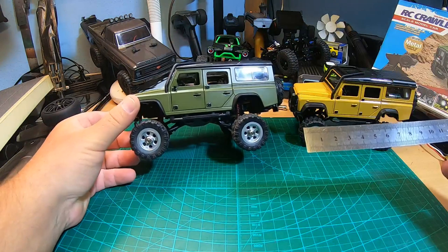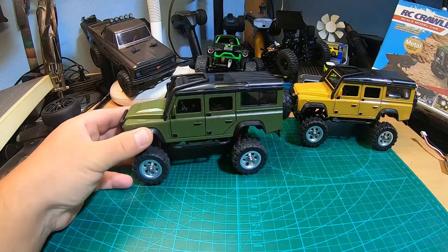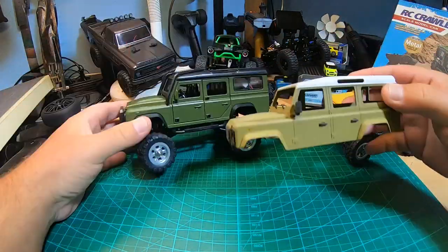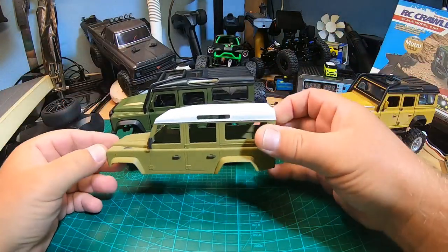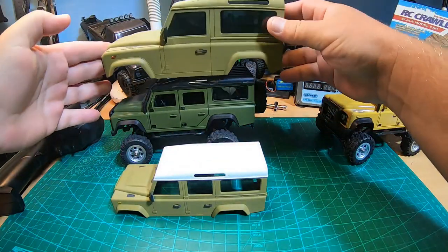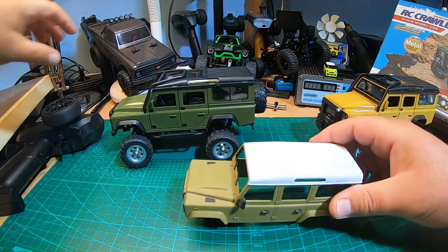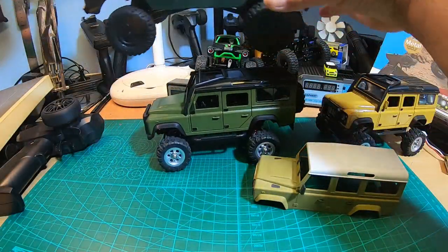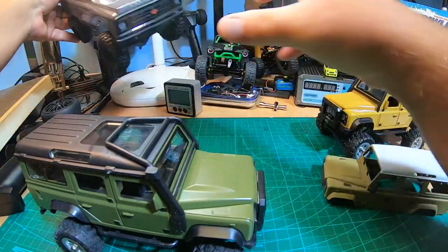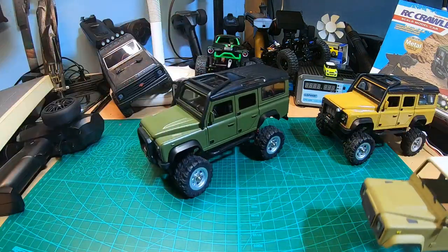The length is about 16 centimeters, so 1:28 is correct — I calculated it's actually closer to 1:29.7. These are really tiny trucks. Compare them to the Orlando 1:32 Defender or the Mini C 4x4 at 1:24 — those are significantly larger. Compared to an SCX24, that's also a significantly larger truck. So I was wrong, and one would have been enough.